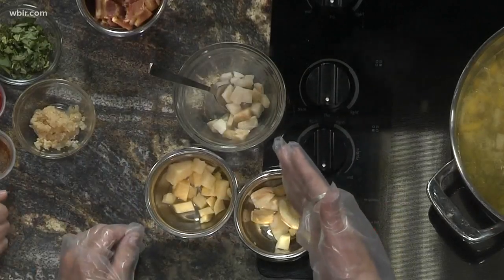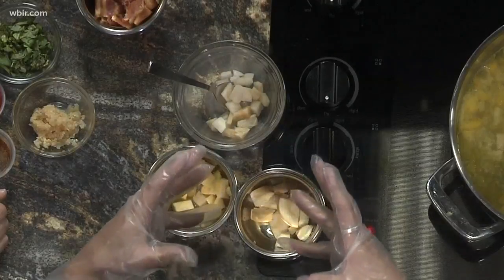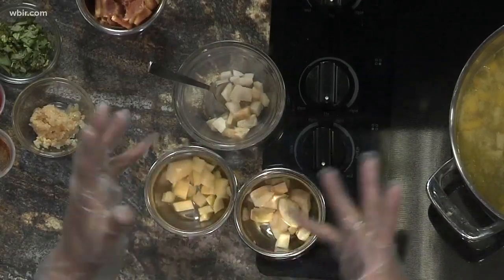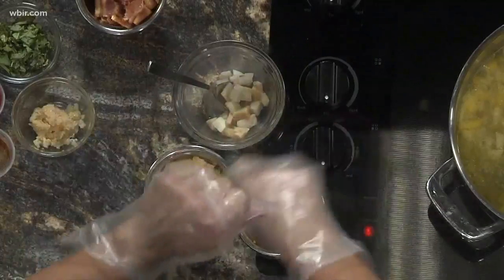This is jicama — spelled J-I-C-A-M-A. It looks like a big, huge turnip. You should have seen me cutting this thing last night — it's more like a coconut on the outside, but not that hard. I just took a knife; the peeler wasn't working. It's really crunchy. Mexicans eat it as a dessert — they sprinkle sugar and cayenne pepper on it. It's a little sweet, but it's going to be like potatoes in this soup.